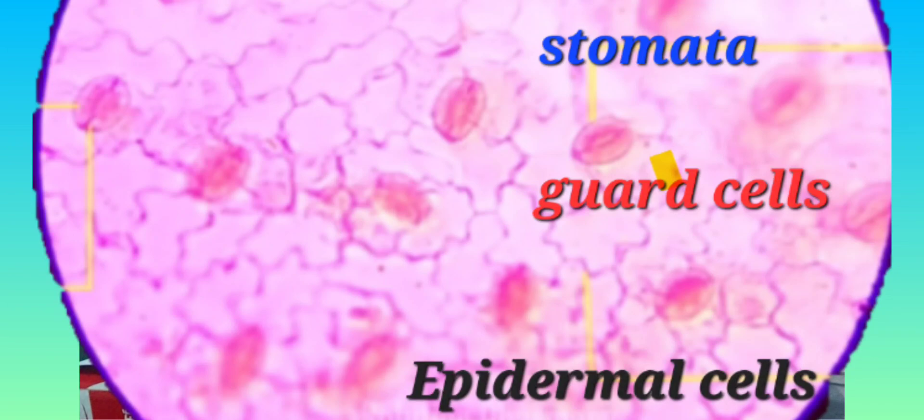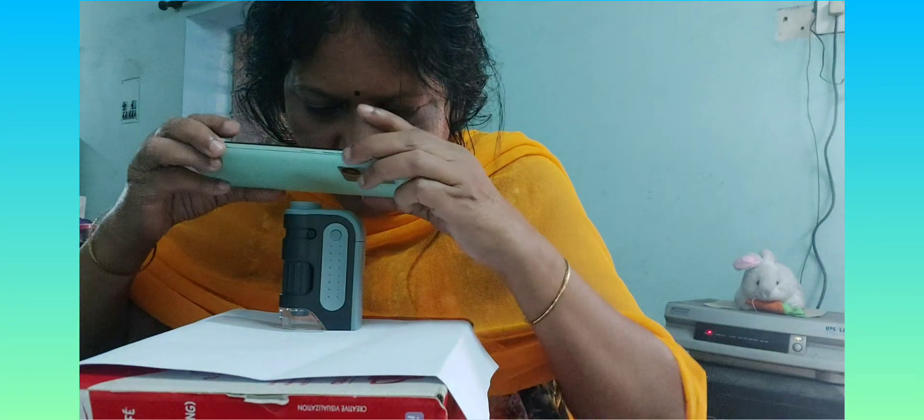This is looking marvelous — you will be excited to see this. I change the magnification to show you once again how it looks under high magnification. The stomata are openings on the surface of leaves — basically more on the lower surface of leaves or on other green parts of a plant as well. But when it comes to hard woody structures, it doesn't have stomata; it has lenticels.